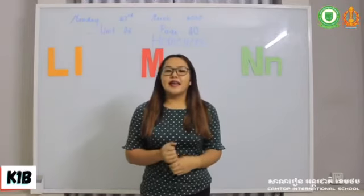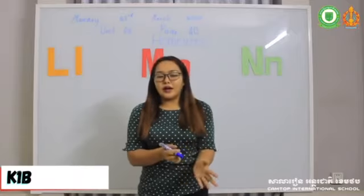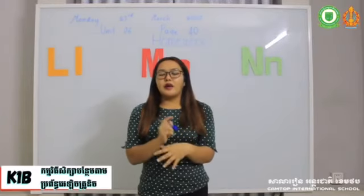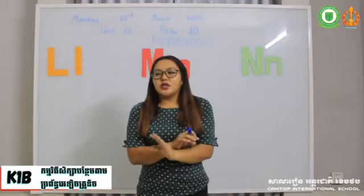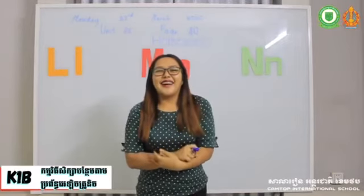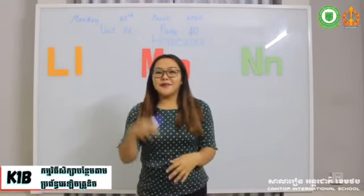Be safe and always remember to clean your hands whenever you touch anything or when you go out. Always be safe, wash your hands, and don't touch anything. So that's it for our lesson today and I'll see you guys next time. Bye!